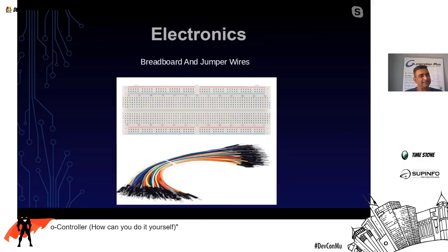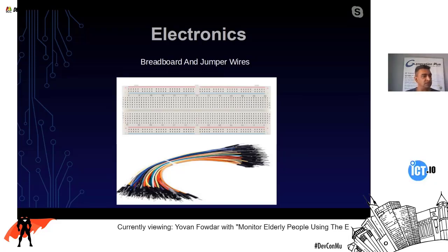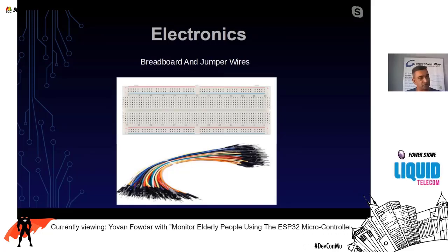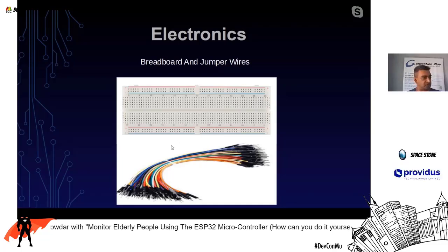Let's start with the breadboard. It is not an electronic device itself — it's a board where you plug in different electronic components and connect them. You just plug in components and use jumper wires to interconnect them. We'll see this live afterwards.